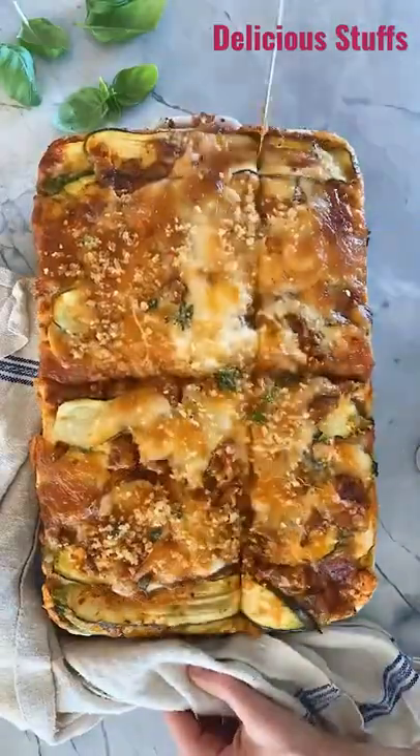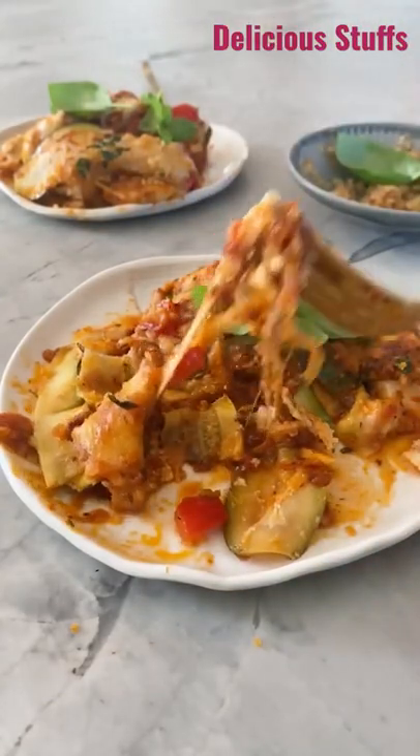Bake it up, sprinkle with the breadcrumbs, cut into slices and enjoy. It's so cheesy and delicious and perfect to use up the summer zucchini.